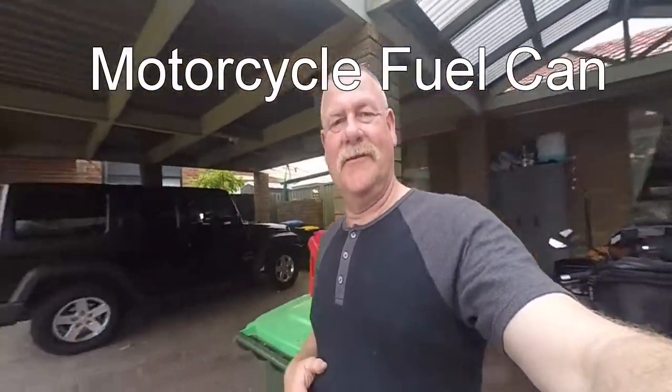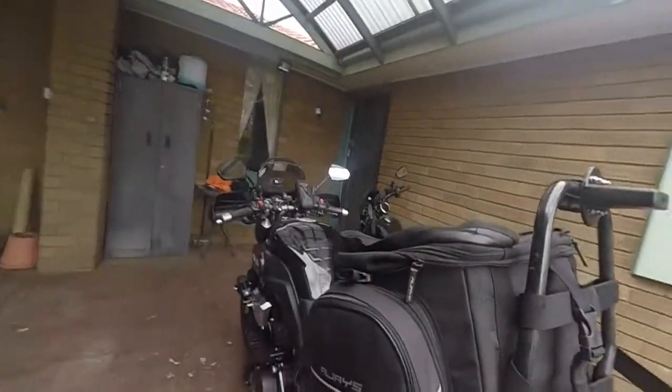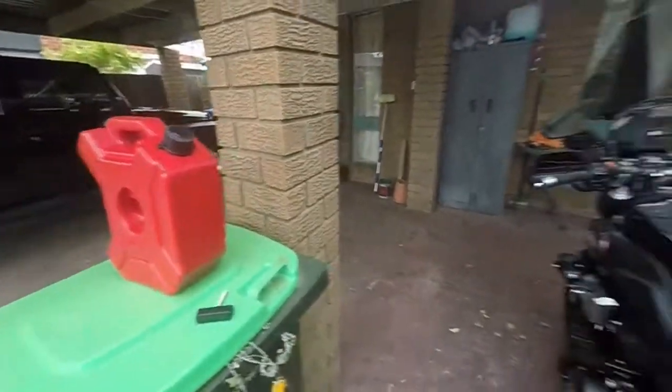Hi, just want to show you something. My bike, MT-01. It has a small tank, 15 litres, so I thought I'll put a tank on it.